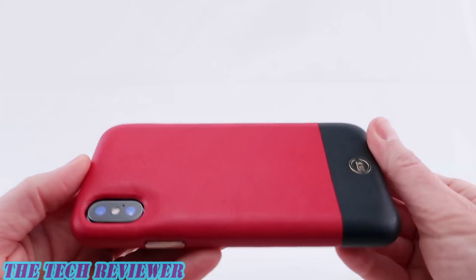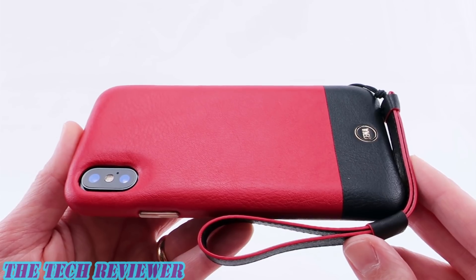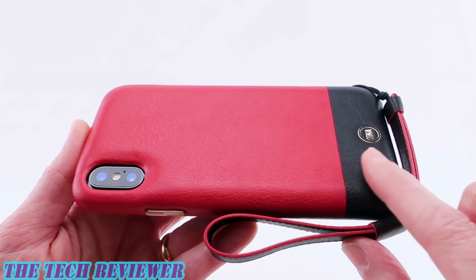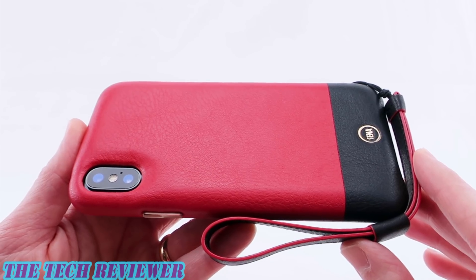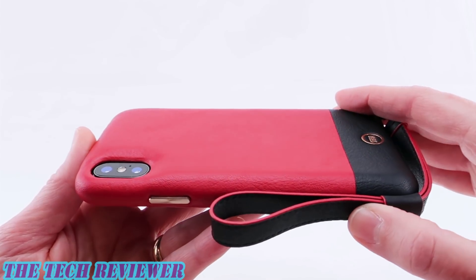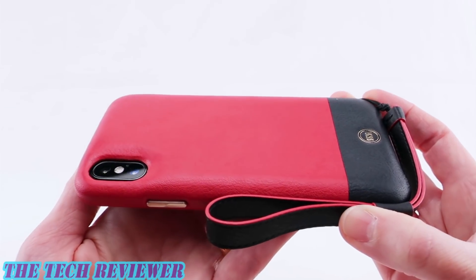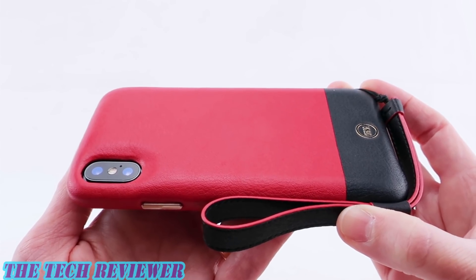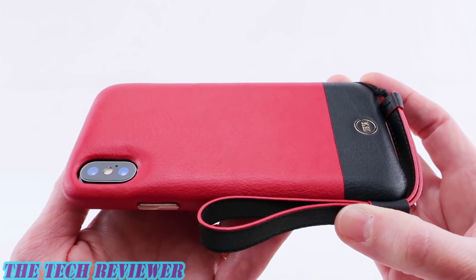So lots to like about this case by Senna. We've been looking at the Ari Wristlet by Senna for iPhone X. This case has an MSRP of $54.95 and it comes in a total of three colors: the lovely red and black shown here, as well as a dusty pink and black, and a desert tan color. Many thanks to the folks at Senna for sending me this sample to review. If you have any questions, please put them in the comments below. If you're interested in subscribing, please hit that subscribe button because I have lots more great case reviews for iPhone X yet to come. This is Kristen, and this is the Ari Wristlet by Senna for iPhone X — have a fantastic day.